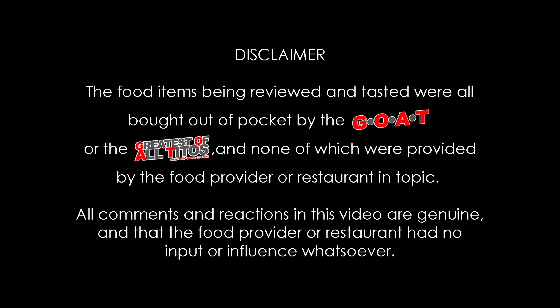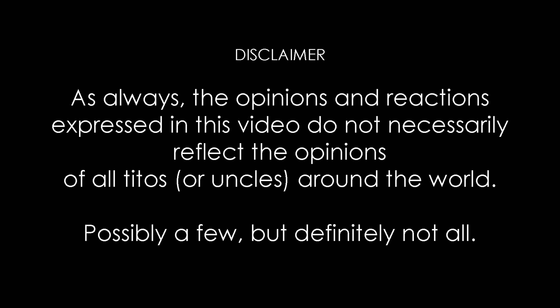Disclaimer: The food items being reviewed and tasted were all bought out of pocket by the GOAT, or the Greatest of All Titos, and none of which were provided by the food provider or restaurant in topic. All comments and reactions in this video are genuine in that the food provider or restaurant had no input or influence whatsoever. As always, the opinions and reactions expressed in this video do not necessarily reflect the opinions of all titos or uncles around the world.